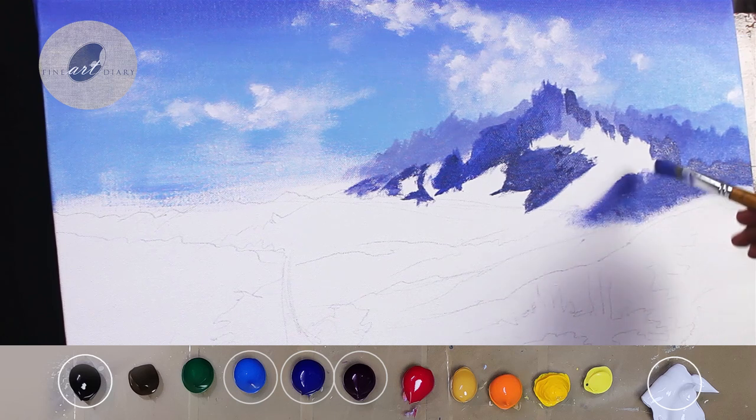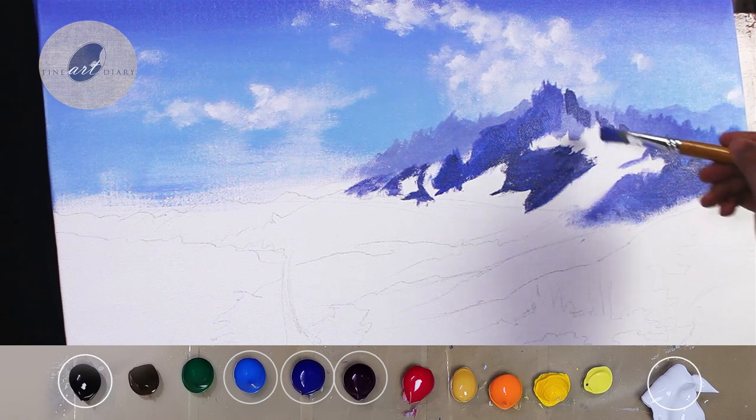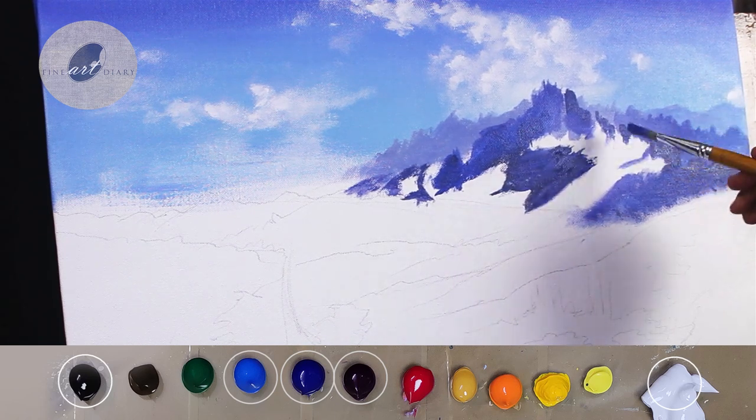Over here you can see I am trying to connect all my darks. This is because of the design of this painting — there is the creativity of the artist in how you manage your shapes.